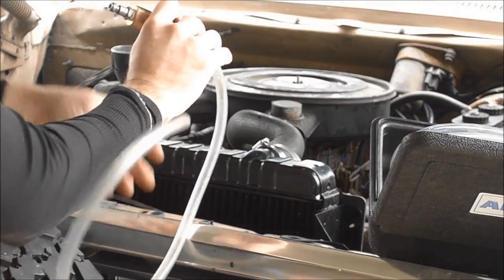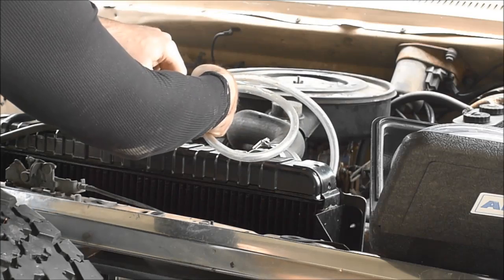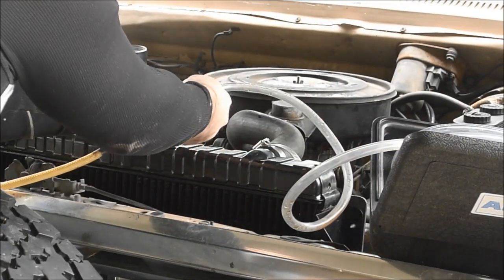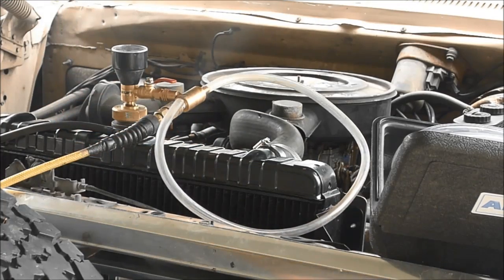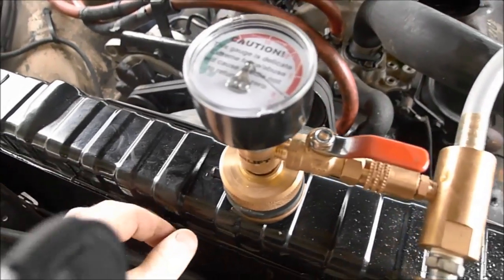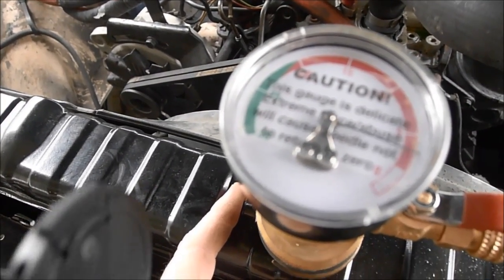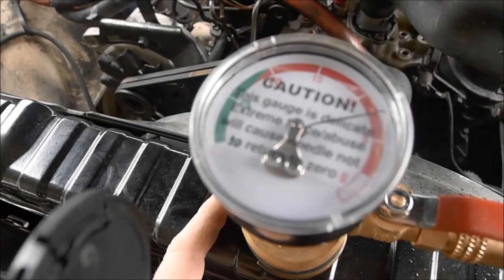This is your vacuum. This is hooked up and blowing right now, but the overflow spout isn't covered. So I'm going to go ahead and close this up. You can see we're sucking down a vacuum on the system.